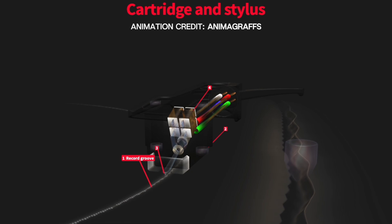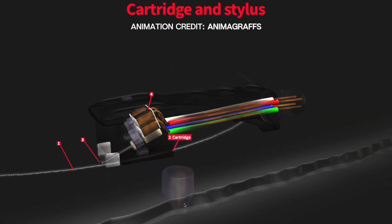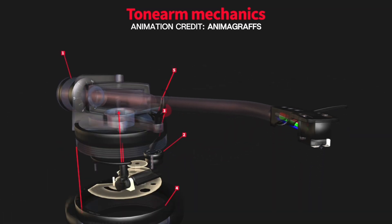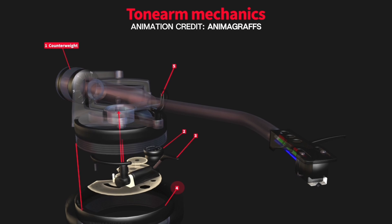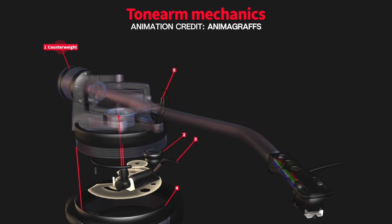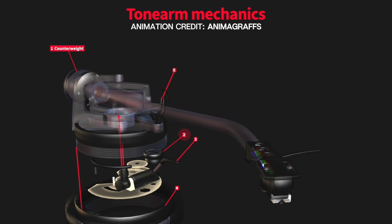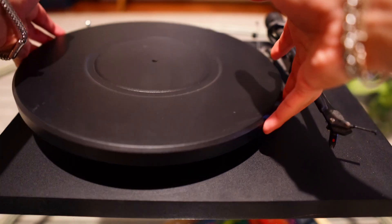The stylus is that tiny pointed tip that sits in the groove of the vinyl record. As the record spins, the grooves guide the stylus, causing it to vibrate - these vibrations are a physical representation of the sound waves recorded onto the vinyl. The cartridge converts the vibrations of the stylus into electrical signals. The tone arm holds the stylus and cartridge, ensuring they move smoothly across the record. The tone arm balances weight and applies the correct tracking force to the stylus. This counterweight at the back ensures it doesn't press too hard or too lightly on the record, which would cause damage or poor sound quality.